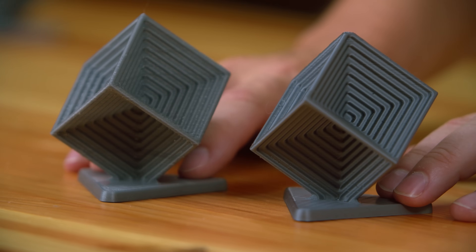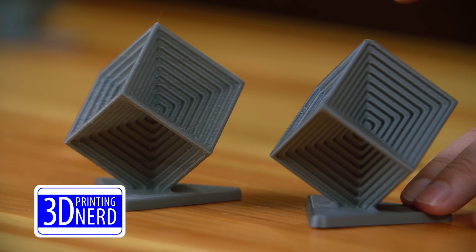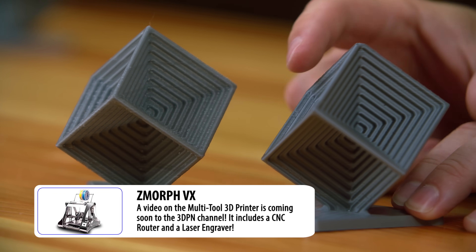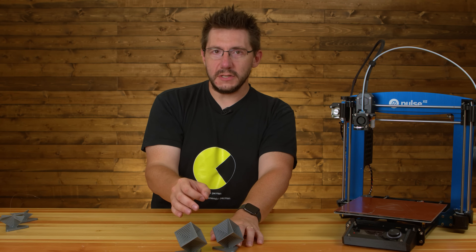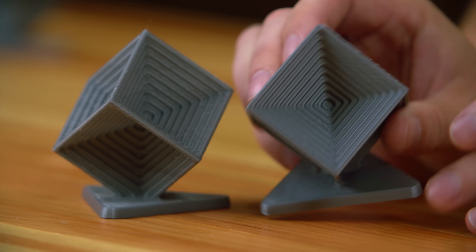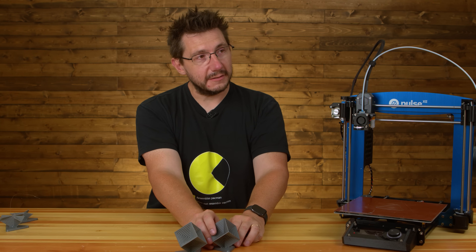This is a better representation of how this model should look. This was printed on the Zmorph VX using Voxelizer, their slicer, and their brand of PLA. It's not perfect, but it is a much better representation of how this model should look. They did forget a top layer — look at that — so this model is now topless and not safe for work.